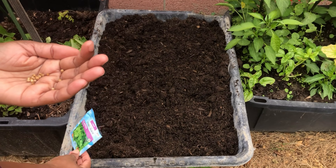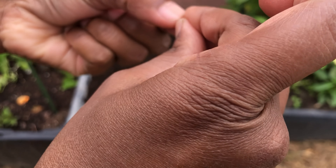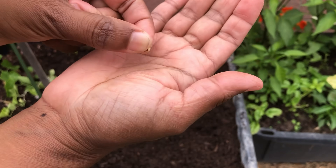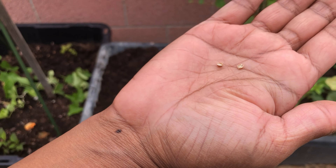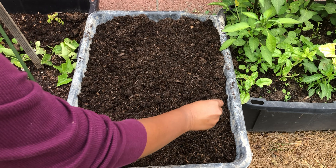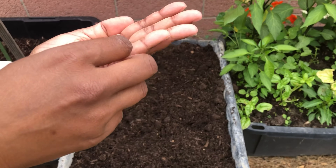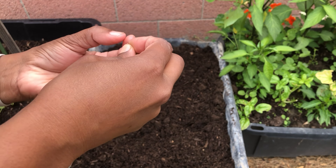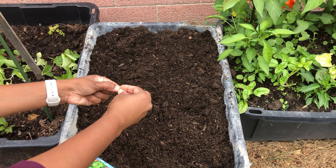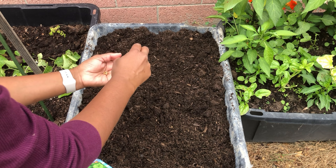Here I am splitting the cilantro seeds into two — sometimes a seed can split into three while we're trying to break them. This is the hand splitting method I usually use when I'm sowing a few seeds, but there is another method I'm going to show you. I'm splitting these into two or three as much as possible, and then sowing them in the ground for quicker germination.